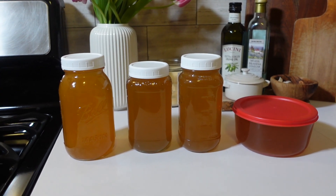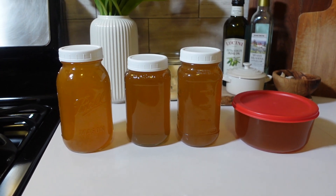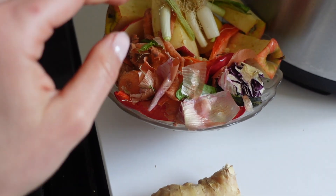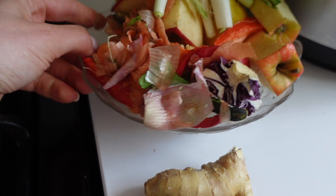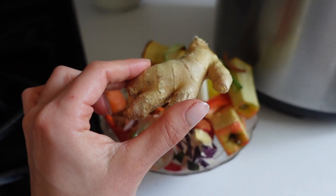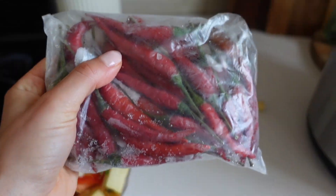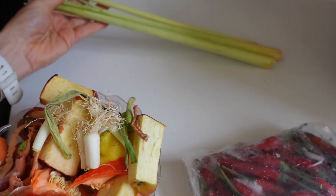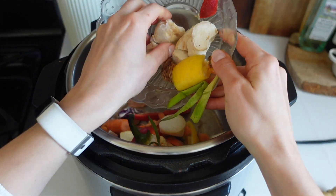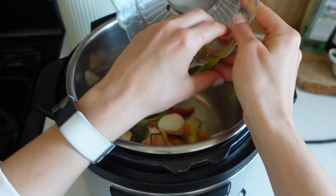Next up, I have another recipe for a lemongrass ginger Thai-style veggie broth that I'll share with you. It's a week later and I've gathered some more scraps to make another batch. I have another bowl of scraps — pretty much the same things: apple cores, green onion, bell pepper pieces, and a little bit of carrot scraps. In this recipe, I'm also going to shave off a whole bunch of ginger to give it a gingery flavor, add some Thai chilies, and I bought some lemongrass from Pavilions. I also have some mushroom pieces that I think will give it a nice flavor.